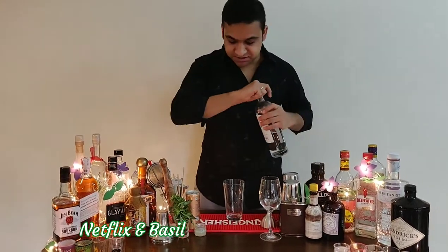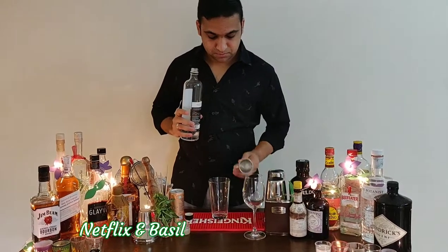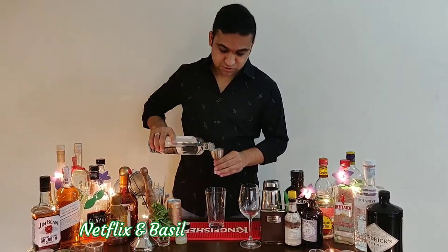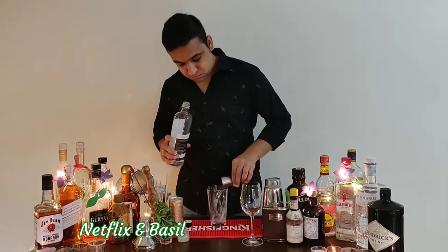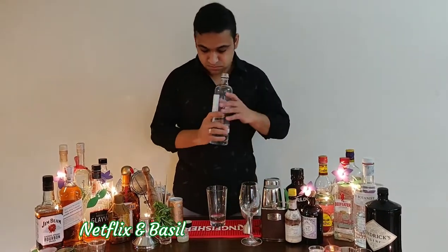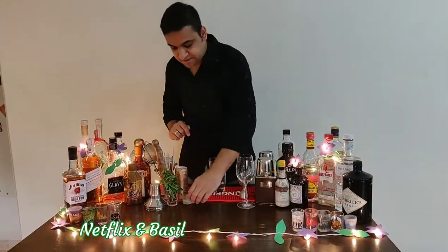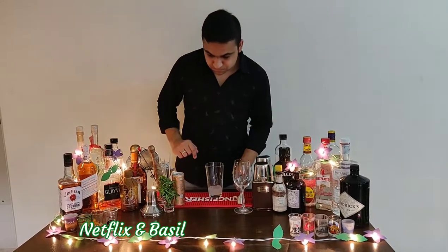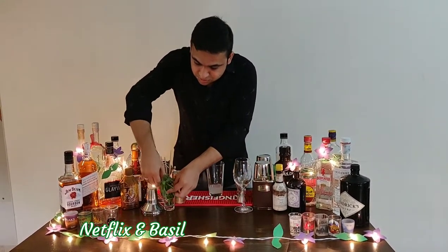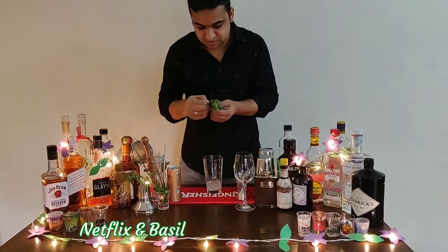I'll start with the gin itself. We're going to use 60 ml of the gin. Next we add 15 ml of the lime juice. About 4 or 5 basil leaves in this.